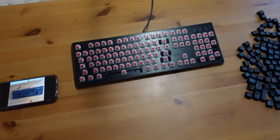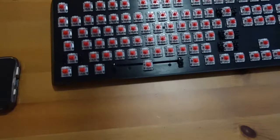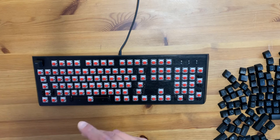Once the whole drying process is done, grab your phone and pull up the photo you took earlier, and start placing each keycap back to its correct location on your keyboard. I already have the keycaps ready to go right here, and this process can take a while so take your time. This process can take some time, so let's go ahead and jump to the finished product.